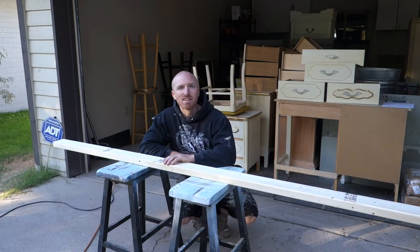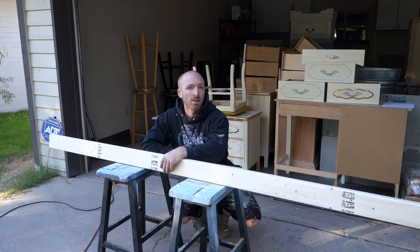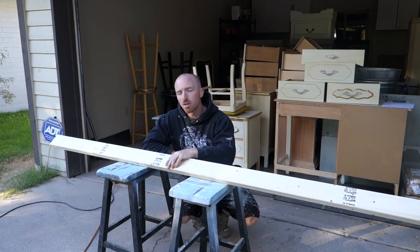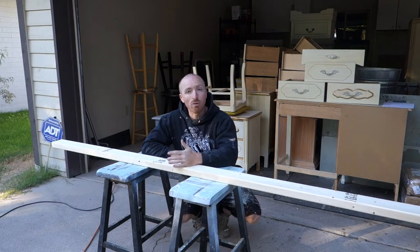Hey, this is Brent with Vintage Statements and today we're going to make some Christmas decor pieces. We've got a 2x4, we're going to cut it 3½ by 3½, just make little squares, and we're going to turn it into a little snowflake sign, so pretty straightforward here today.